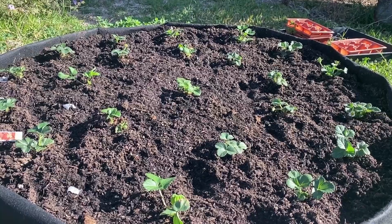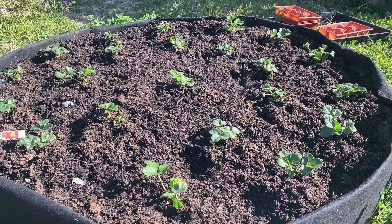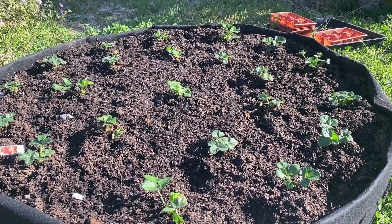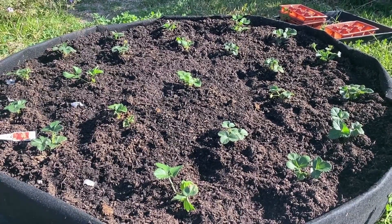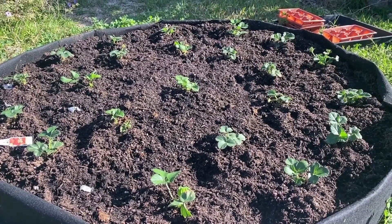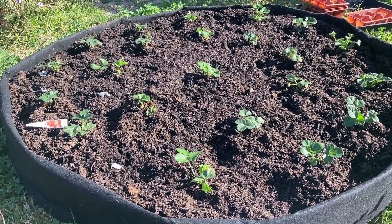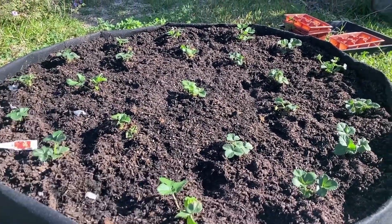Since I have a big spider mite problem on my property — they always seem to hit my tomatoes at the end of the season — I definitely want to prevent that. So I'm going to plant garlic, some leeks, and borage in here. They're just going to make a nice little plant community, because honestly that's how plants grow in nature — they don't grow in monoculture, they grow in a system, and what we want to do even in a grow bag is recreate that system.